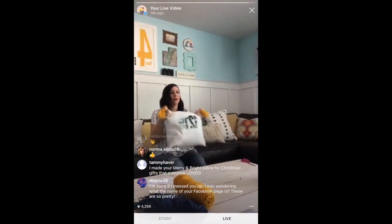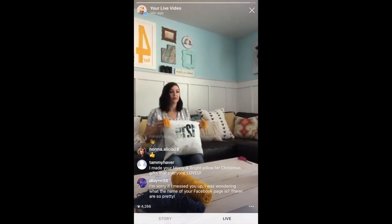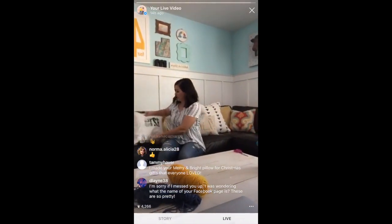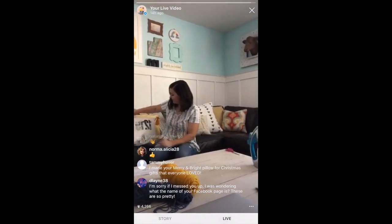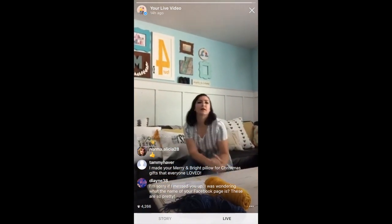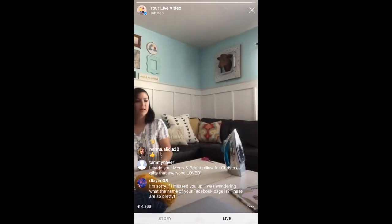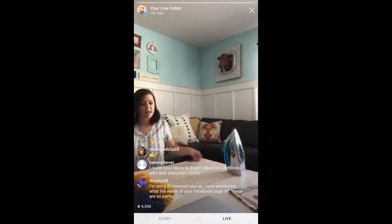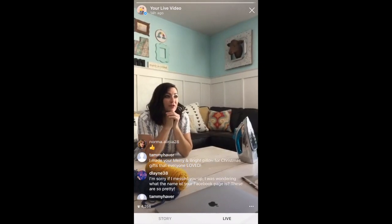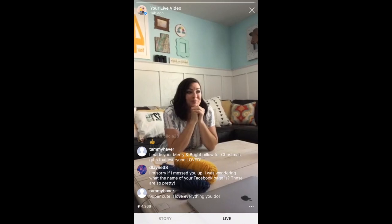Here we go — look how cute these are! Our Facebook page is facebook.com/lollyjaneblog. That's it. If you guys have any questions leave a comment and we will try to answer you. If you want to try Adobe Photoshop Elements 2018, we will put that link on our live post. If any other questions, just holler. Signing off!